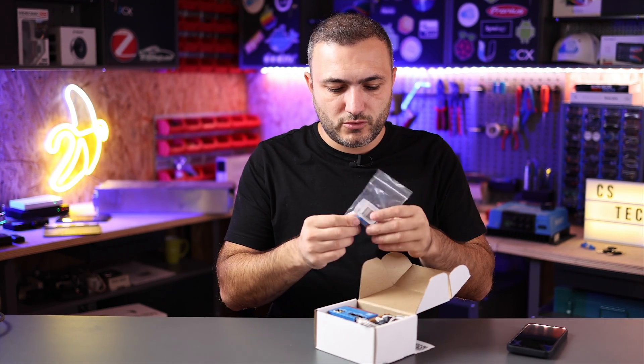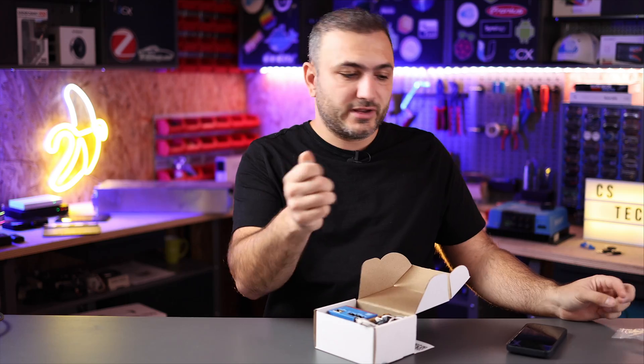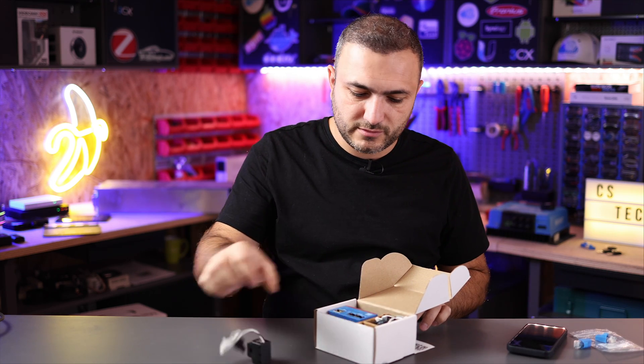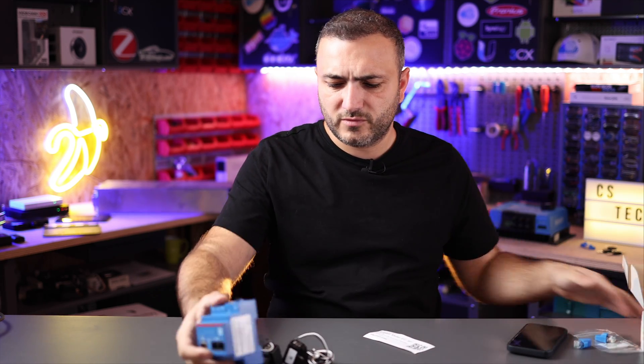Let's go back to unboxing. We have here two terminators — I will explain what you can do with them later. And of course we have three CTs, because this smart meter reads via CT. And let me show you the smart meter itself.